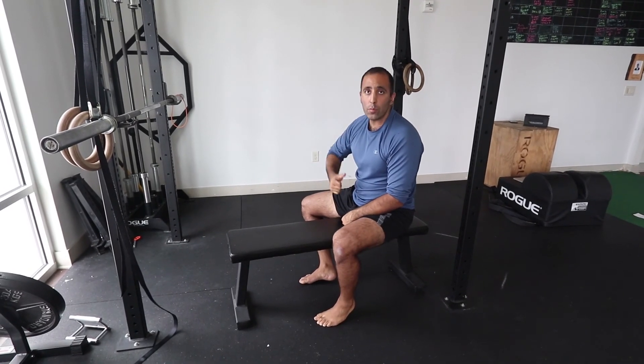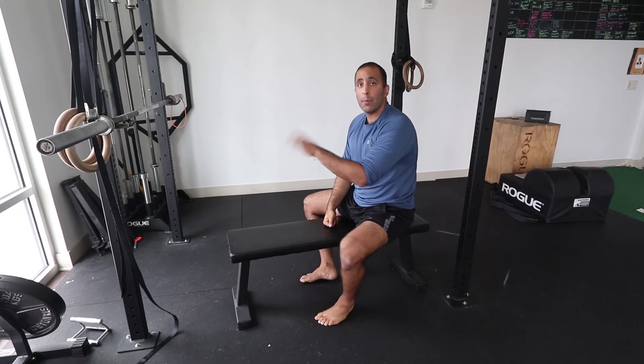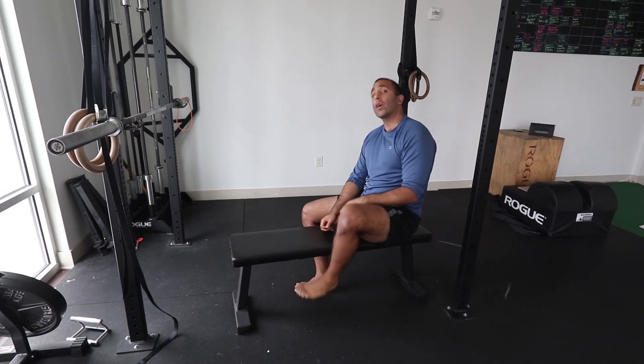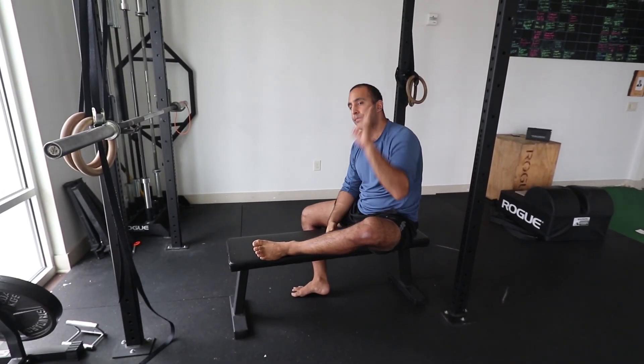Or just add it into your warm-up — between every set, throw in one of these movements. I promise you will get better and better at all your compound lifts: push-ups, pull-ups, dips, all of the above. For more content like this, make sure you hit like and subscribe. Until next time, peace.